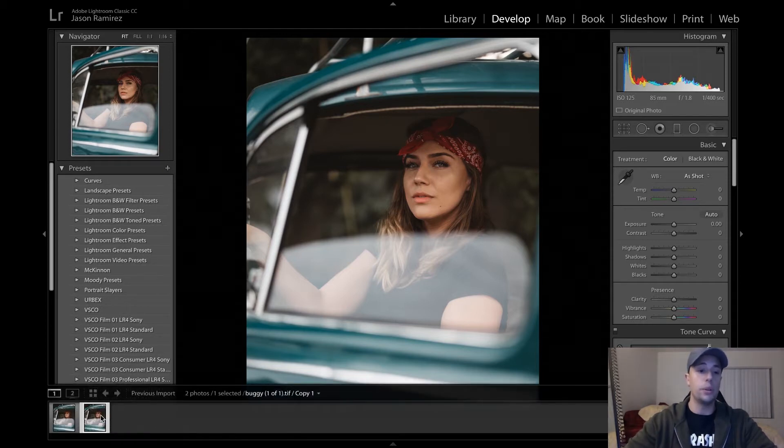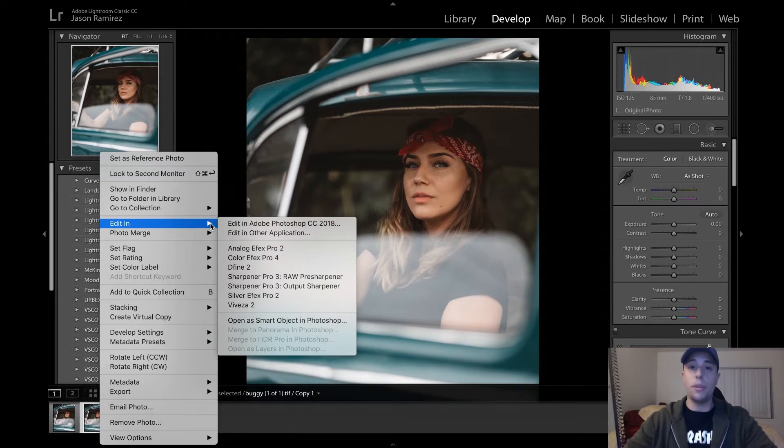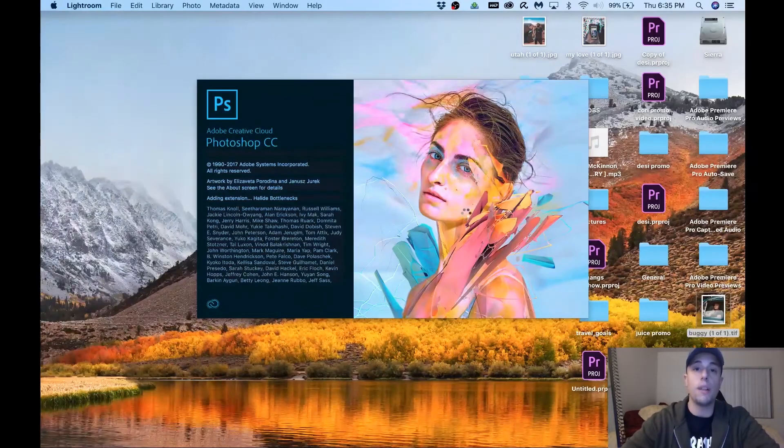The next thing we want to do is right click again on our copy or the original — it doesn't matter, they're both the same image at this point — and go to Edit in Photoshop. If you have a portrait and you want to follow along, pull that portrait up and pause this video. The first thing we want to do is edit a copy with Lightroom adjustments, hit that, and now we're just gonna wait for Photoshop to boot up.